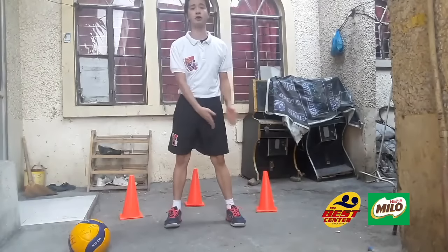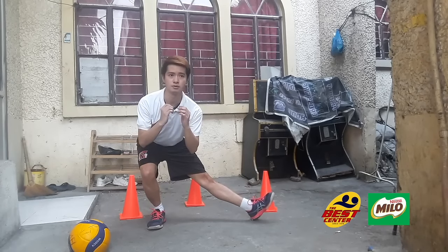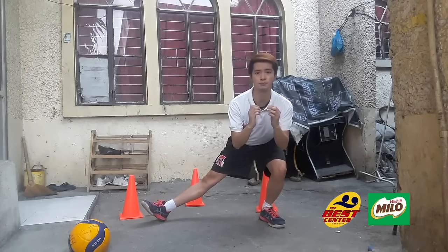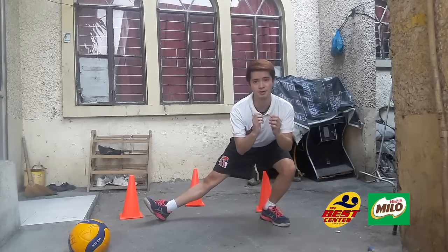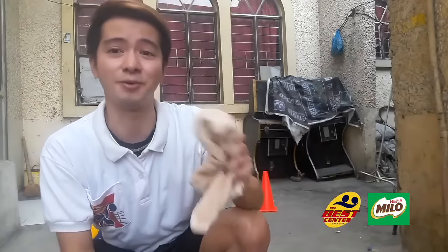Next is side-to-side lunges. It's still lunges, but this time side to side. You should start with your left leg. Your toe should be pointing up. Then the left side. That's what I've been telling you — you need to be prepared because we will really sweat during this training. That's why I'm telling you to have your towel and water ready.